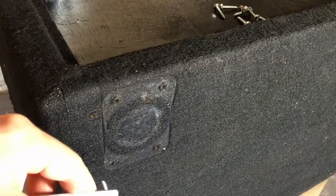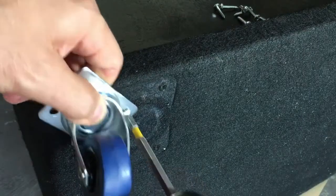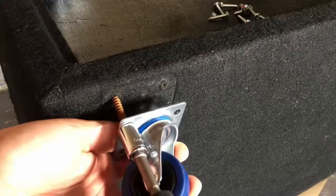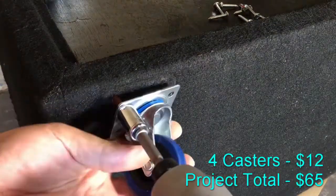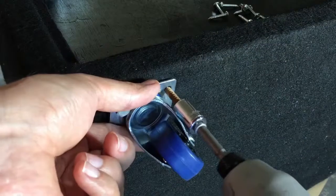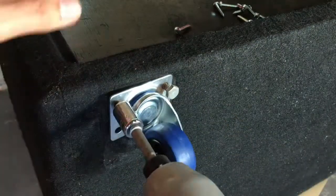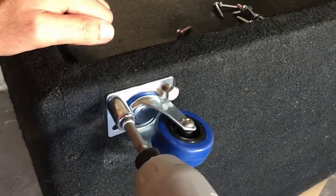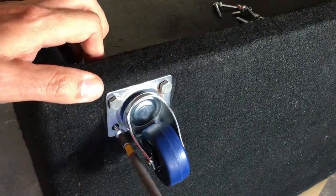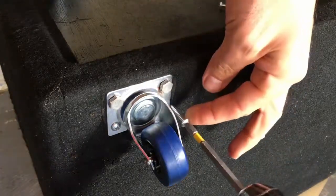I thought I'd be slick and reuse the caster screw holes. Well, that didn't work. Here's an easy solution — reuse the lag screws that came out of these holes. The distance between the two furthest holes on the new casters is the same as the distance between the two closest holes on the old casters. Go figure — that worked out well for me. And on the remaining two holes for each caster, I just used some regular small screws.